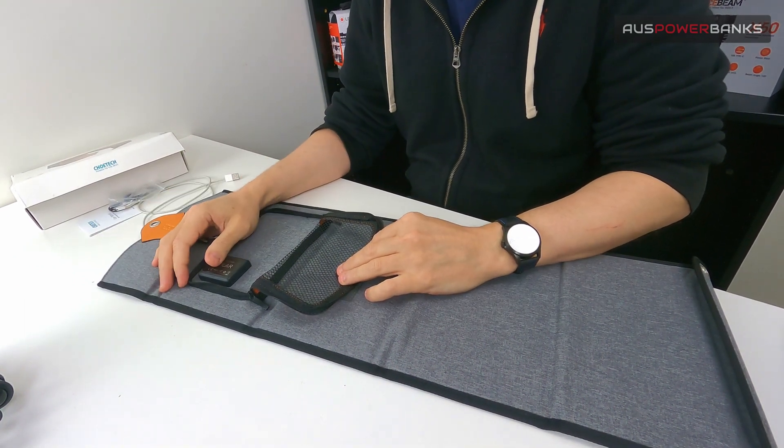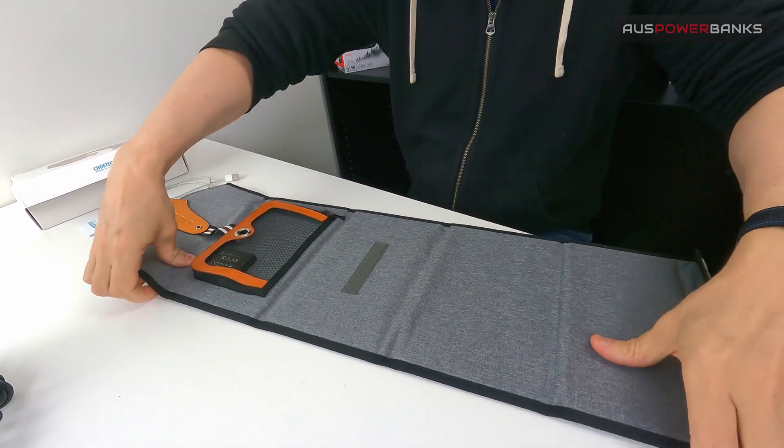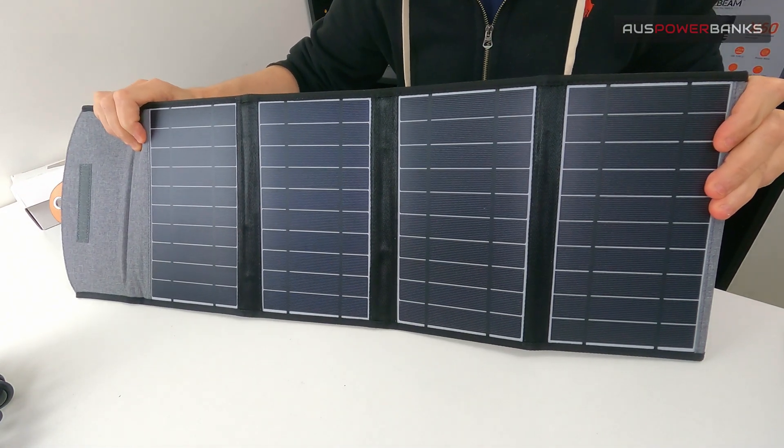When you get to your base camp, if you want the solar panel to be a little bit more efficient and the sun is still out, you can just prop the solar panel up like this, face it into the sun, and it's obviously going to be a lot more efficient.